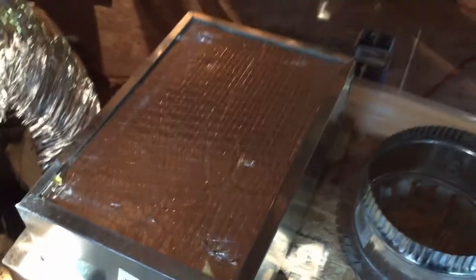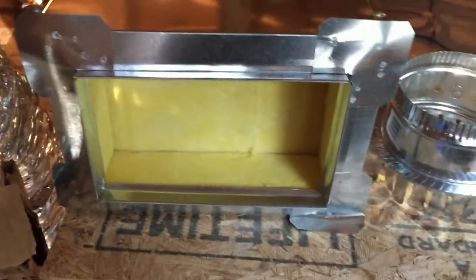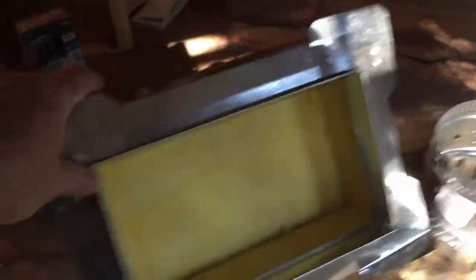Alright. To do your air conditioning ducts properly, you're going to want your register boxes. Register boxes need to be sized per your room and your CFMs for each room. Just so happens this is a 10x6. And we have our collars — 6 inch collars — because we're using 6 inch duct here.